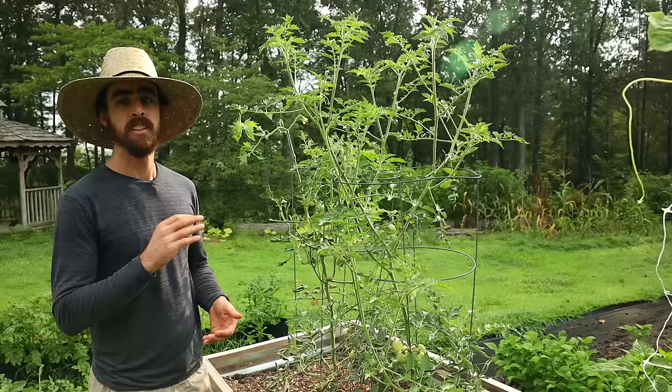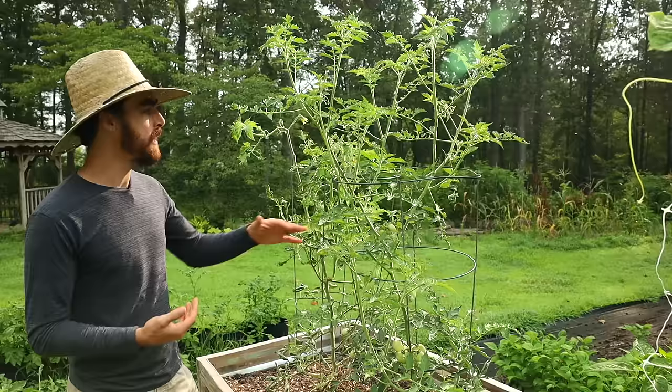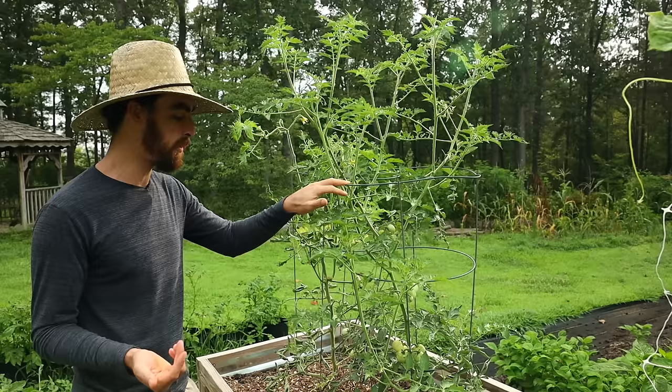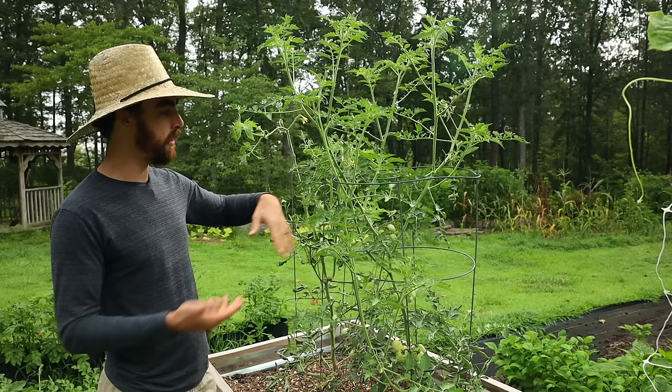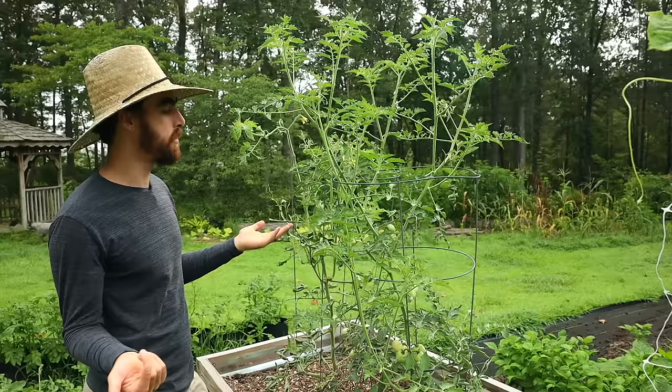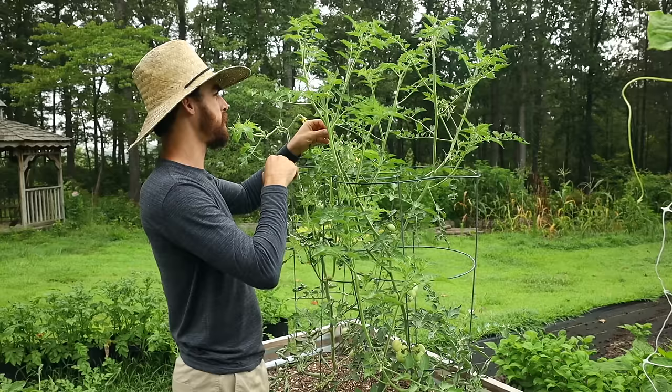Now on to the tomato. I pruned this to a single leader at the beginning of the plant's life — I have a really in-depth video on identifying tomato suckers and pruning them that you should check out. Now that it's grown taller, I'm not using a trellis — just a tomato cage. This is an indeterminate vining type tomato, so it's going to continue to grow up forever. I pruned it to a single leader up to about here and then let it go crazy. These other suckers at the top I'm going to get rid of because they'll make the plant too bushy and top-heavy, so I'll just let the top go to single leader.